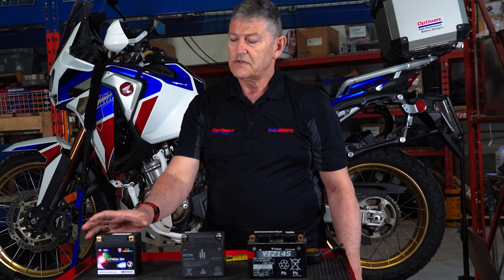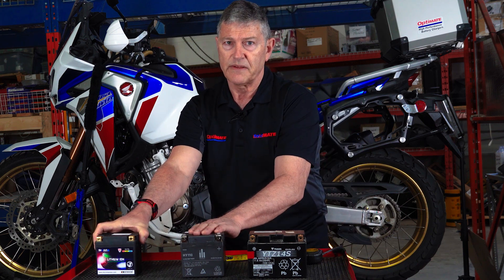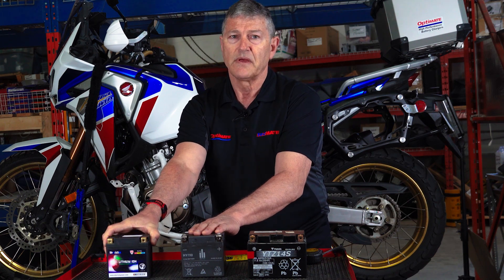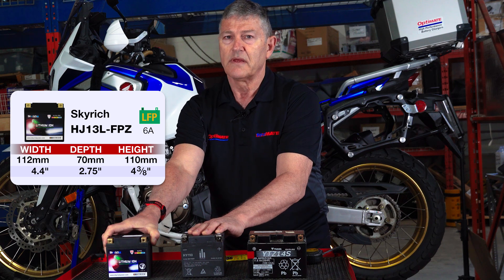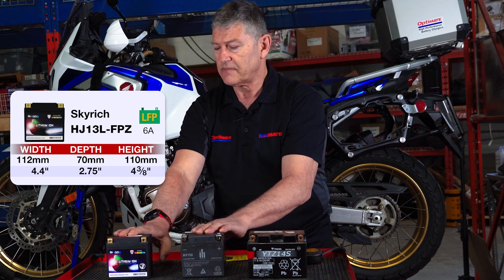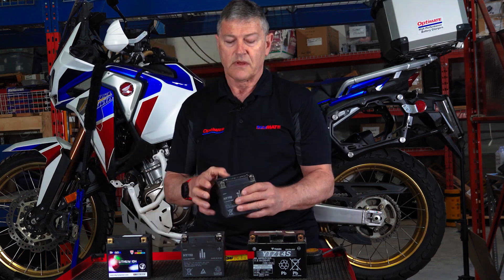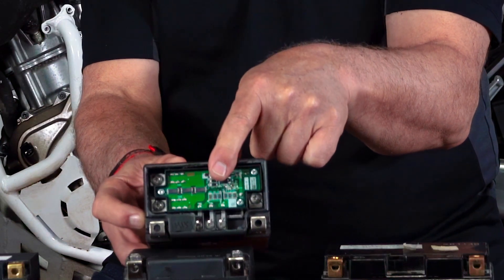Then in 2023, Honda decided to replace this battery with a different lithium manufacturer. It's still a 6 amp hour battery, 72 watt hours, and the same size. Now the reason for the change is that this battery has protection built into it.